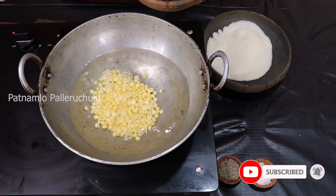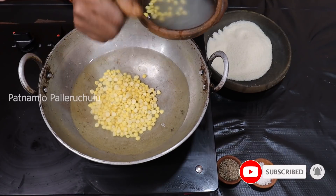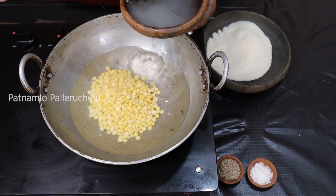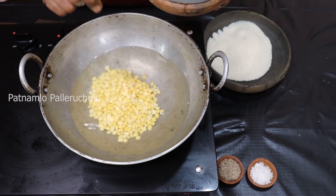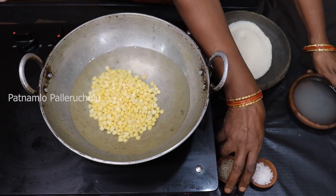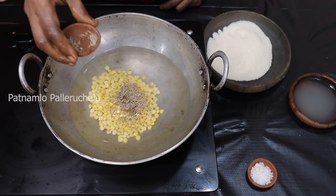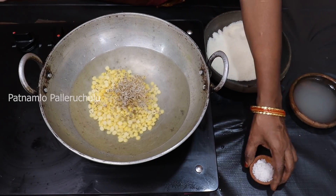Put the oil into the mixture! The water will be prepared to cook for the meat. Put the oil into the meat and add more.